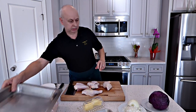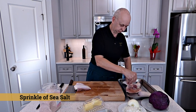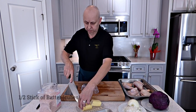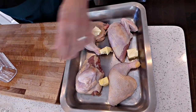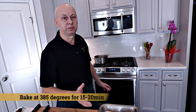Now I'm gonna put it into the pan. We're gonna put it in the oven for probably 15-20 minutes at 385 in a conventional oven, and after that we're gonna add some water and let it cook probably 45 minutes. Chicken will be a beautiful gold color and ready to go.